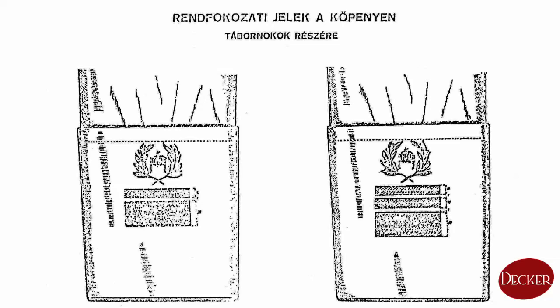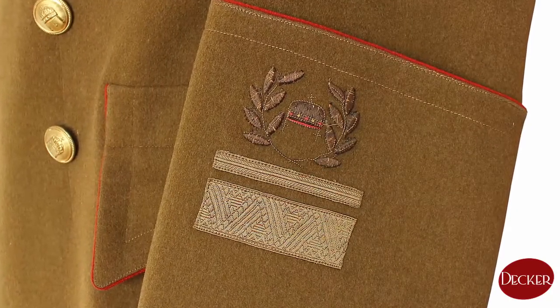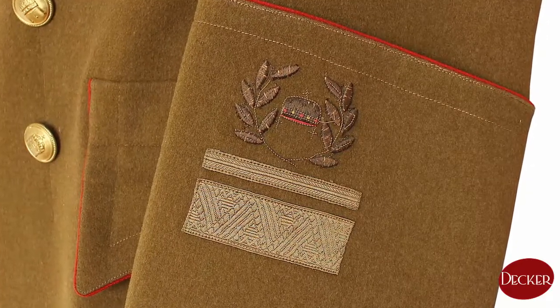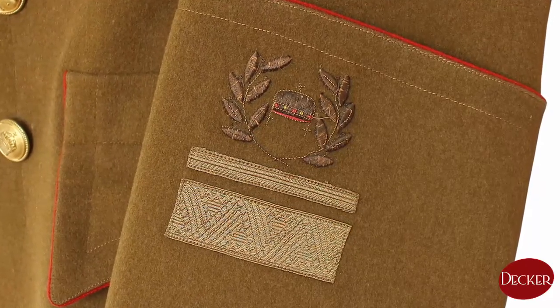The rank signs of general's greatcoats were also different from officers' ones. They wore stripes as lower rank personnel did as well, but also had a crown in an oak and laurel wreath above the stripes. This crown and wreath was usually embroidered on a piece of coat fabric sewn onto the sleeve, but this coat has the embroidering in the sleeve's fabric itself, which is another reason we can call it special.